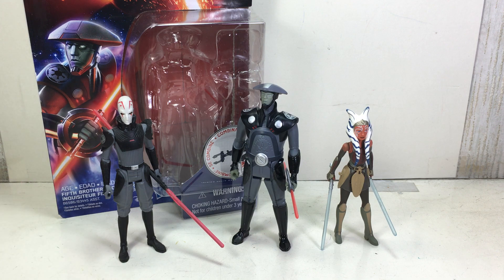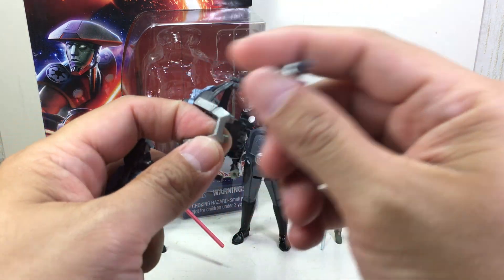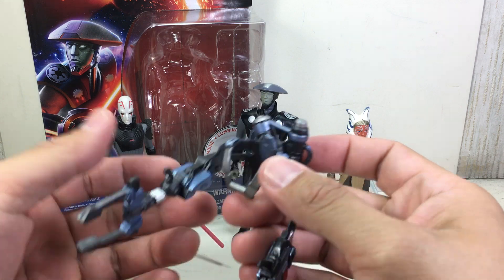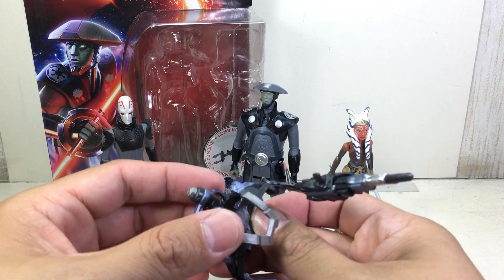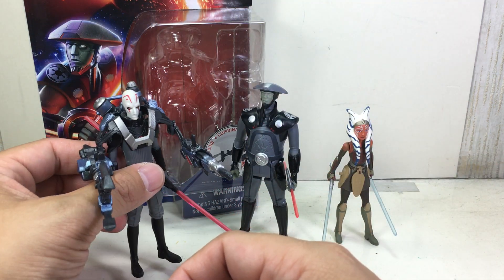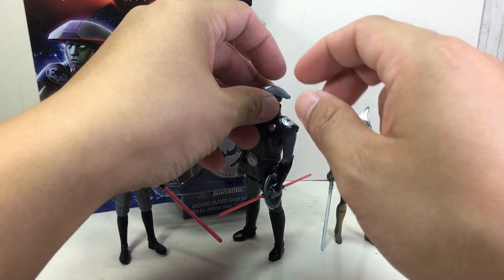I think it's worth picking up at retail, but if you can wait for clearance, by all means do so. It comes with the third and last component of the build-a-weapon backpack — shared with Akbar and Tasu Leech — and according to the instructions it goes right here. It's a pretty badass weapon; I actually like it. The backpack kind of looks like one of those things from Centurions Power Xtreme.